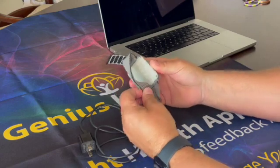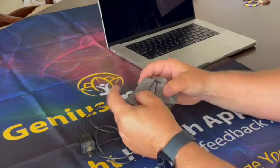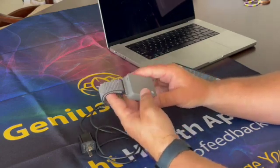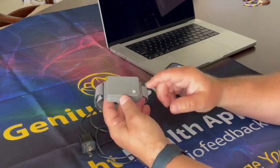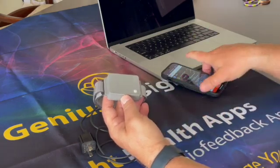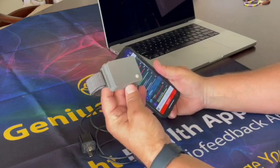Depending on whether you are using an Android or Apple iOS, the first thing is to connect it to Bluetooth. As you can see, we have a small pilot button here which we're going to go ahead and turn on.